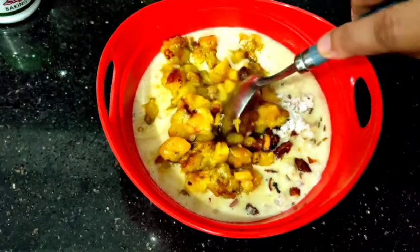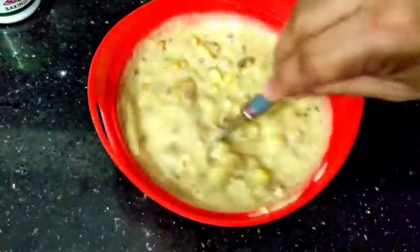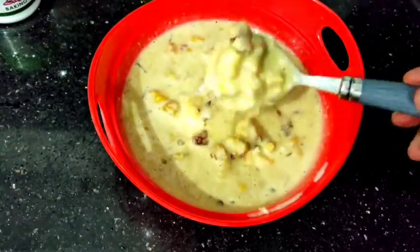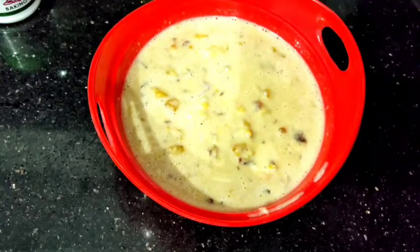Now, we will mix it in the pan. One of the ingredients is a batter. This is thick — thick and thick. It is a good consistency. We will prepare this.